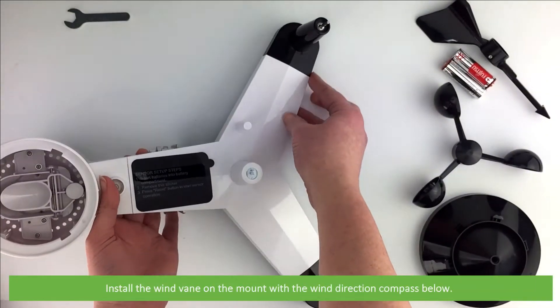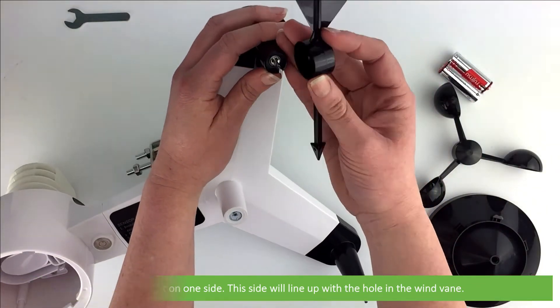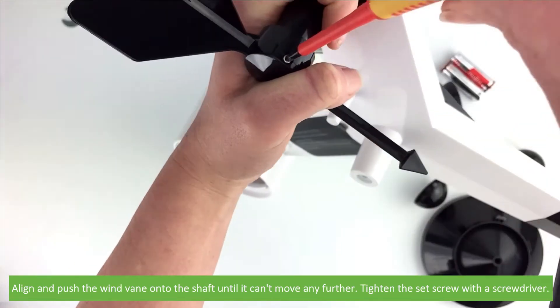Install the wind vane on the mount with the wind direction compass below. The shaft is flat on one side — this side will line up with the hole on the wind vane. Align and push the wind vane onto the shaft until it can't move any further, then tighten the set screw with a screwdriver.